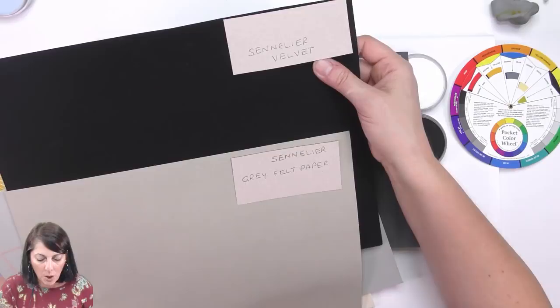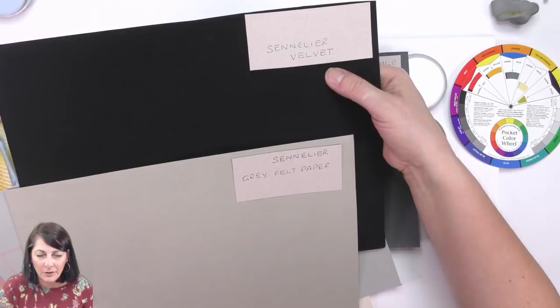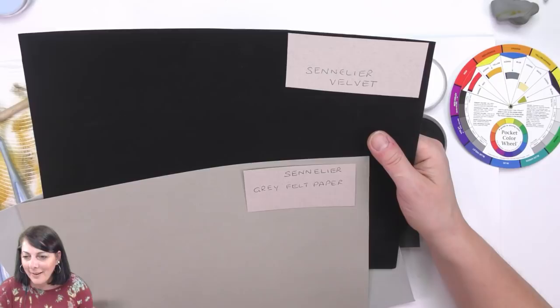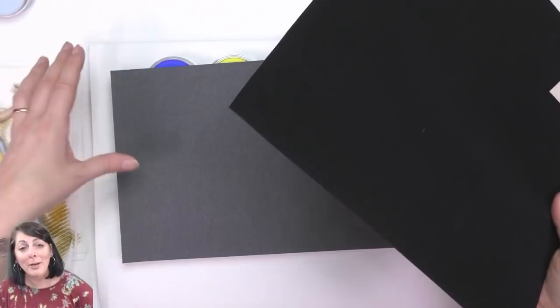Well let's just do the Sennelier Velvet, seeing as I've never tried this paper before — this is so typical of me, doing things on live streams that I've never done! Helen says the color wheel makes sense to her now. Okay, this may not be pretty — let's have a go.